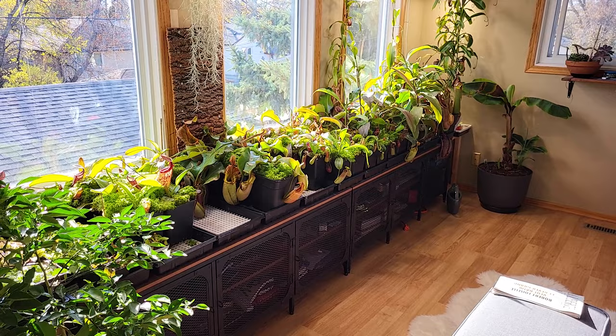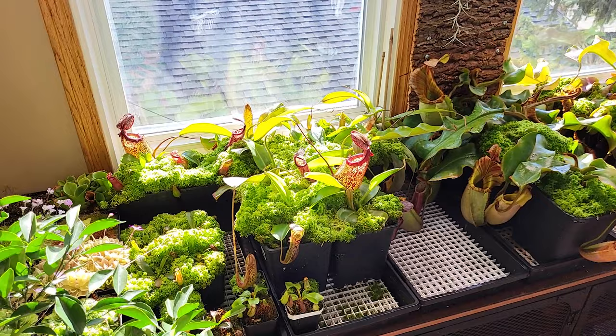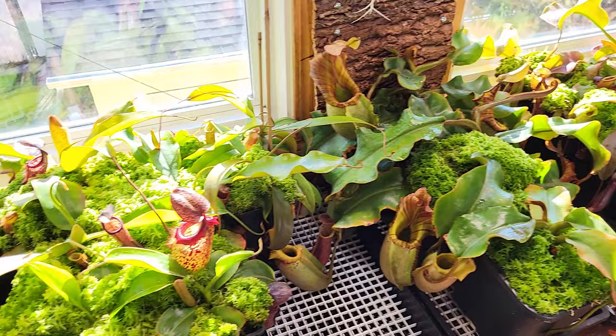Here is the windowsill — we are at the end of October now when I'm filming this. Everybody looks okay, but what you can see is there is a lot of sun. The sun is lower now because it's fall, but it's warm enough, hot enough to really heat the windowsill. So during summer, believe it or not, I can better manage the heat. But during fall, that's different.